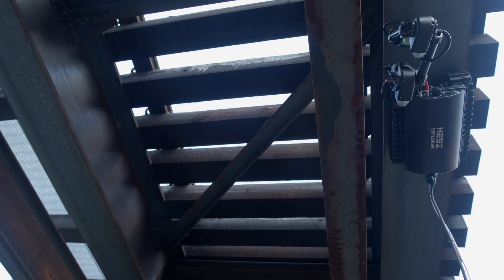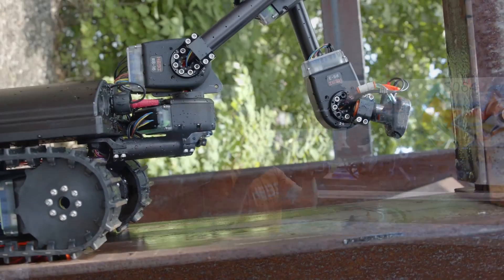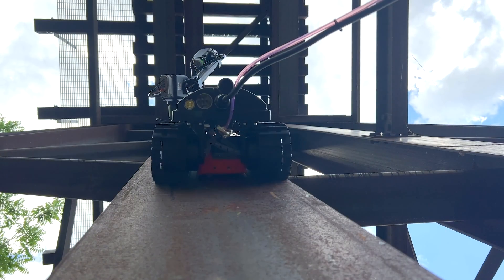The Hebe mobile chassis is a natural fit for outdoor robots. Need magnetic capabilities? No problem. We've been busy working on a magnetic crawler called Maggie.